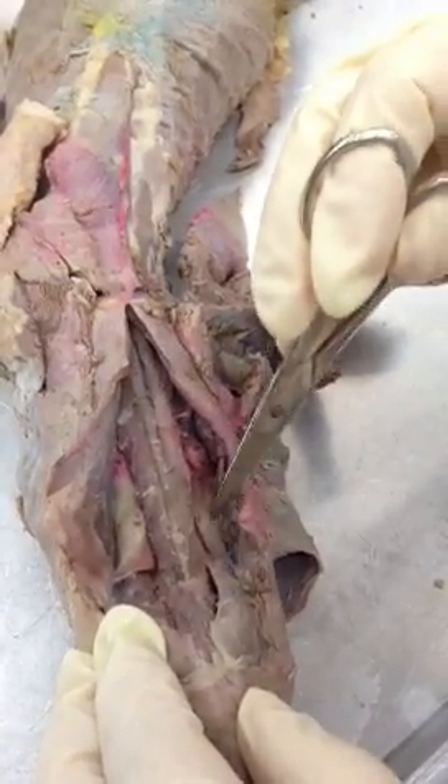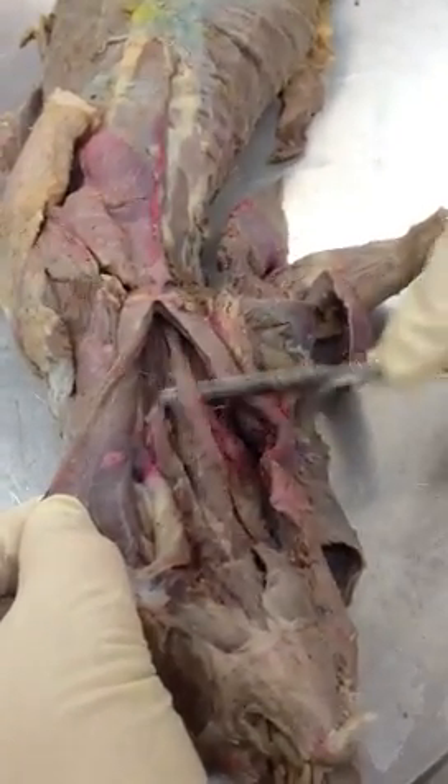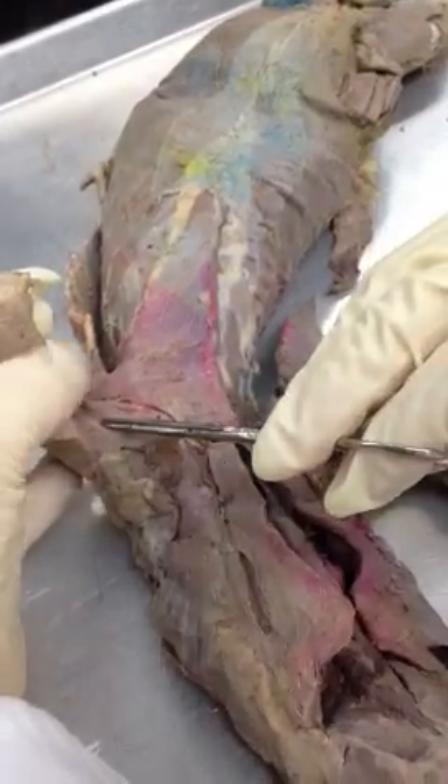Thyroid gland — mine's kind of right in here, so I'm going to bury it. Those are the two thyroid glands right there. But you can still see the sternohyoid muscles. Down here, we can see three muscles — first, clavodeltoid.